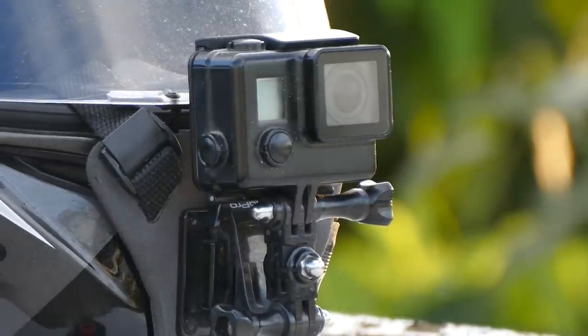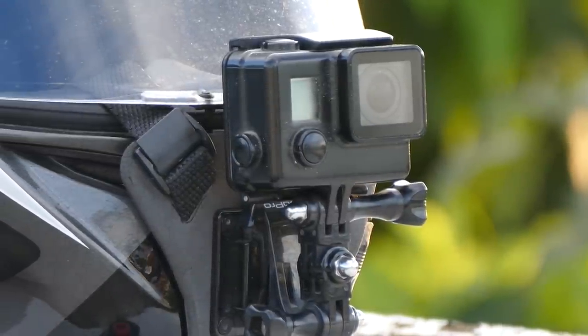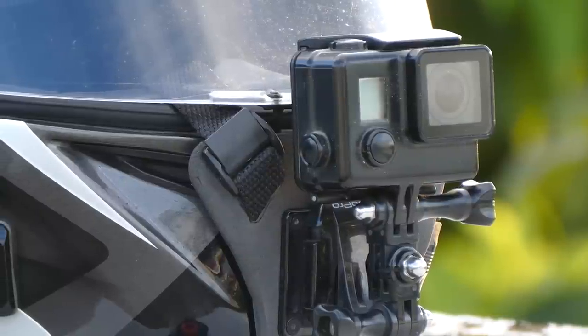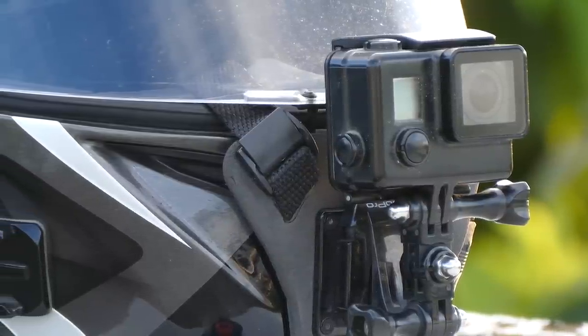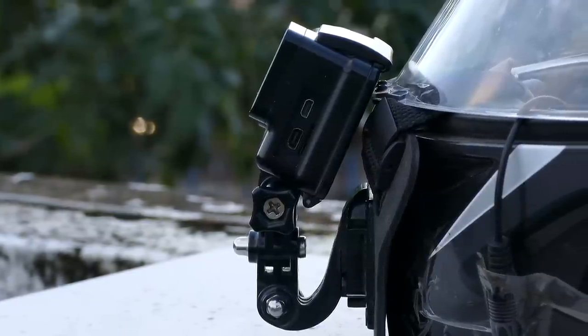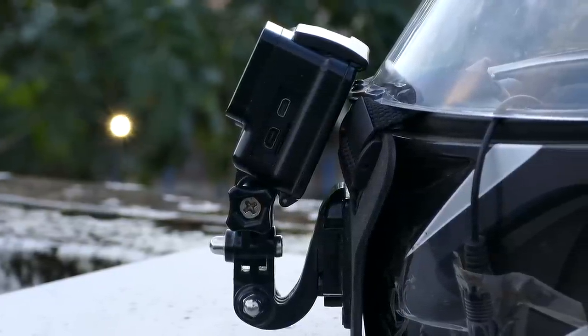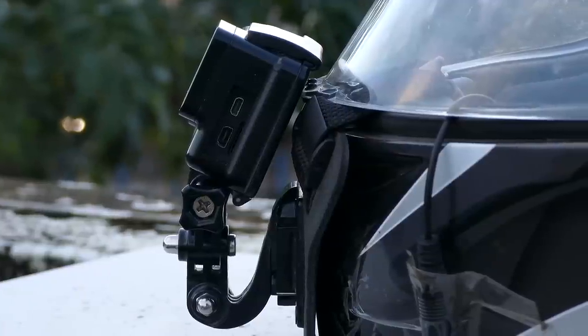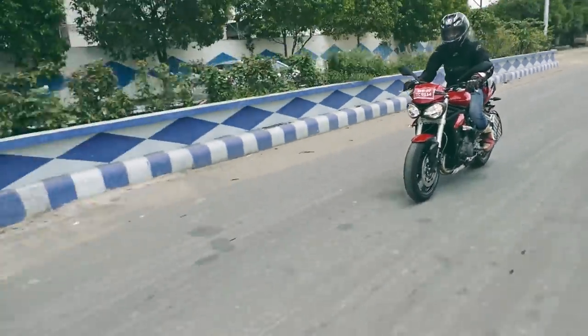The angle of this helmet mount is fixed and it's a dead straight angle. For sport bikes we need the camera to look upwards so that while we are tucking down it can look straight. To fix this, I attached a small piece using two GoPro mounts — one long arm and a short arm — and now the camera can be tilted and adjusted. That fixed the main problem.